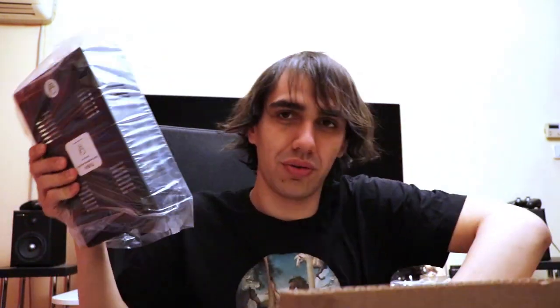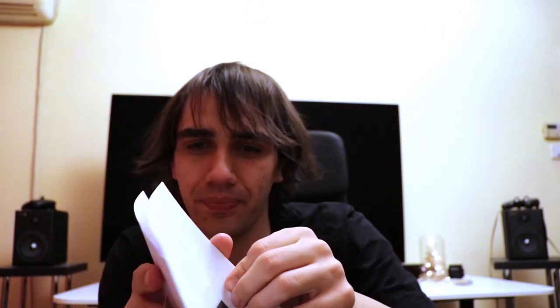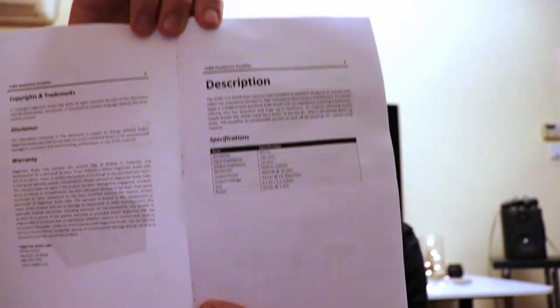I will be doing the unboxing first to take things out of the package, then showing you what everything is and how it goes into place. What you get in the package is first the little booklet. One thing you may not know about the Hagerman Tuba Amplifier is that it comes with 10 years of warranty — one of the longest warranties in the audio industry. The booklet has a lot of information about the circuits, specifications, and diagrams implemented in the amplifier.